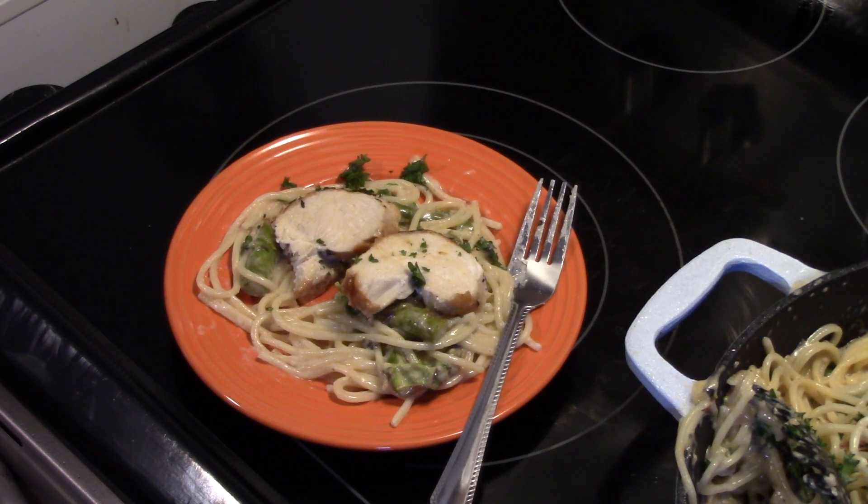There you have it — lemon asparagus chicken. Give it a try. Thanks for watching, and until next time, I'll see you next time. Bye-bye.